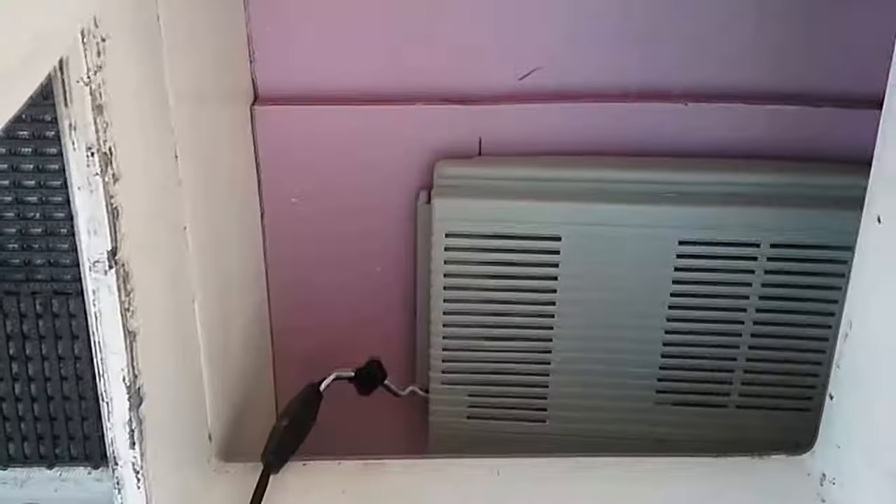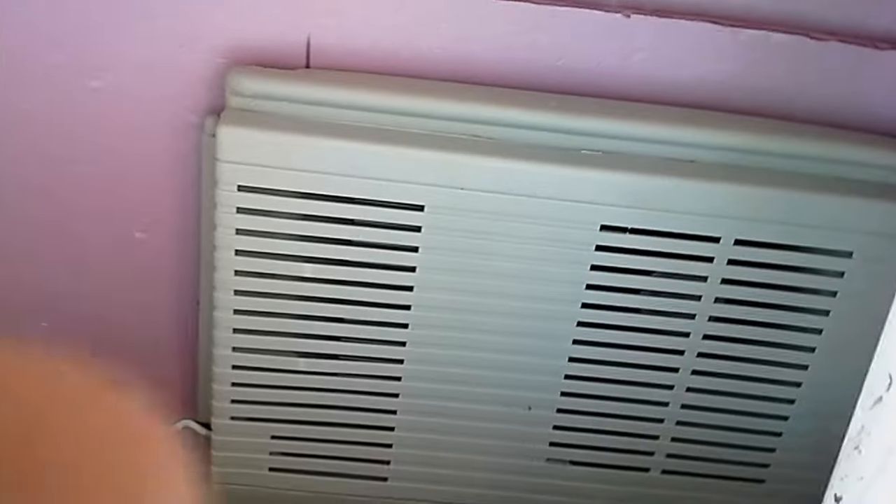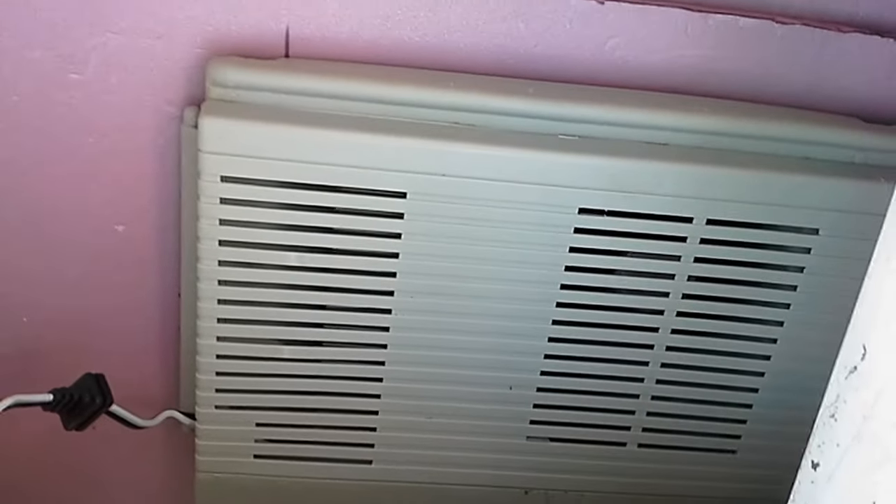Now the thing that makes this an electric cooler is this — it's a thermoelectric device. It works off the Peltier effect. Mr. Peltier discovered that when you put a DC current across two different metals in contact, you either get heat or cold depending on which direction the electricity is flowing.